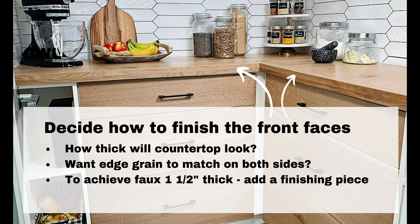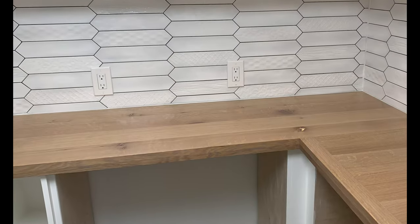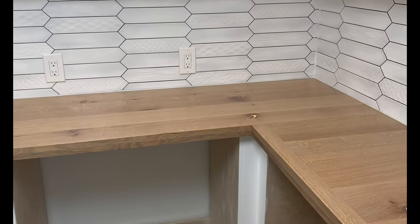Next, decide how to finish the front faces. How thick will the countertop look? Do you want edge grain to match on both sides like ours do? If you want to give the look that your countertop is a lot thicker than it is, we'll show you how to achieve that faux thick countertop.